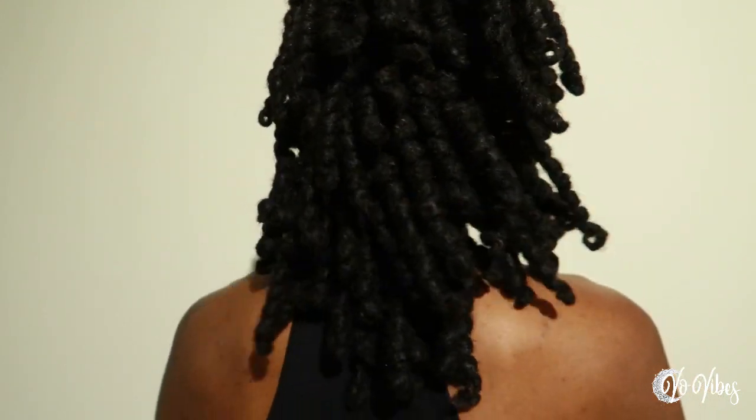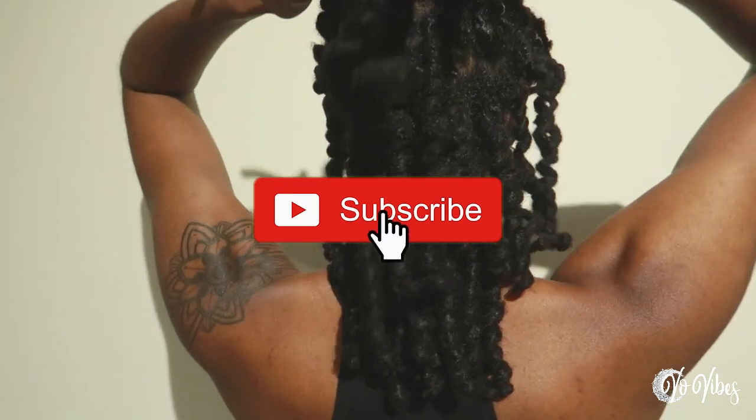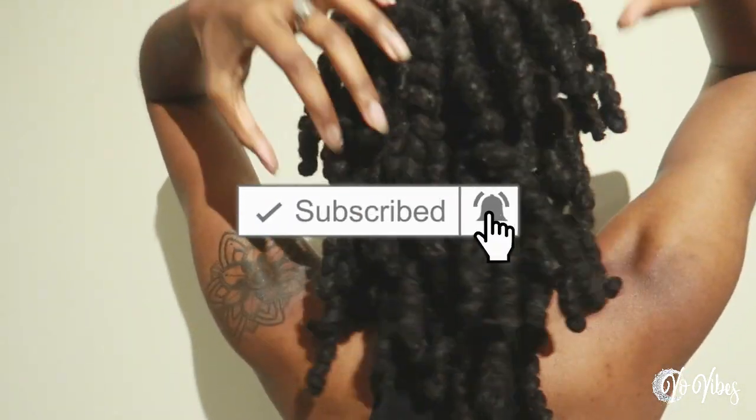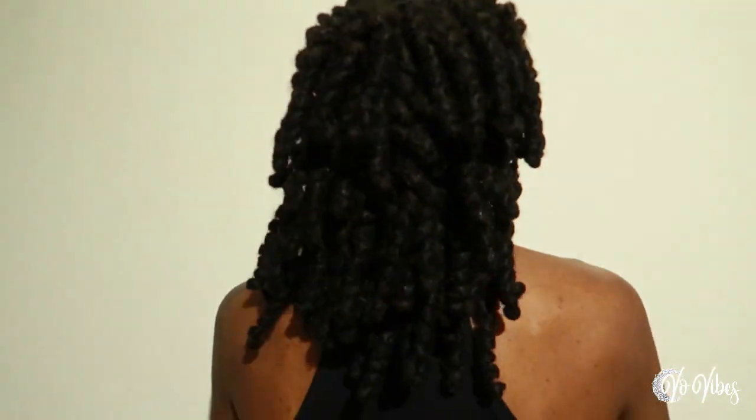I'm really happy with the style and I hope you guys enjoyed this video. Thank you so much for watching. Don't forget to give this video a thumbs up if you enjoyed. Don't forget to subscribe for more content. And don't forget to leave your girl a comment because you know I love talking to y'all. I'll see you guys in the next video. Bye!